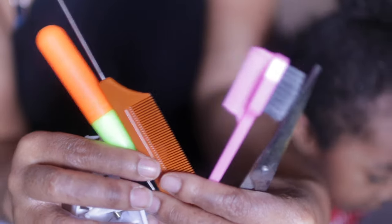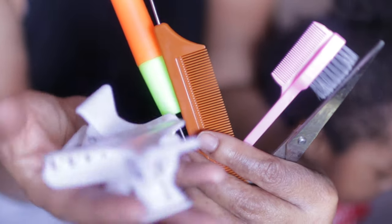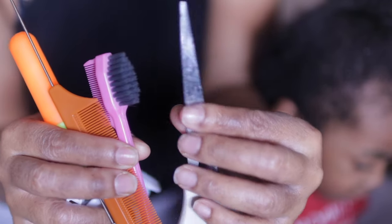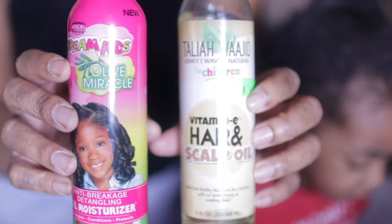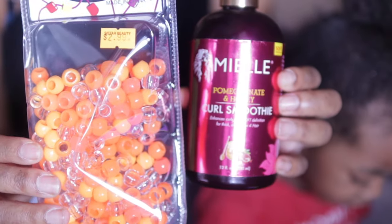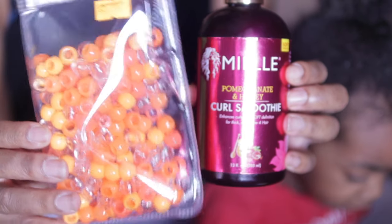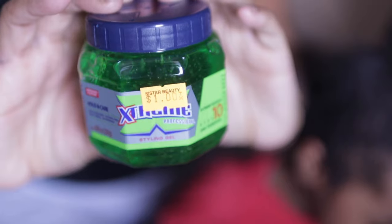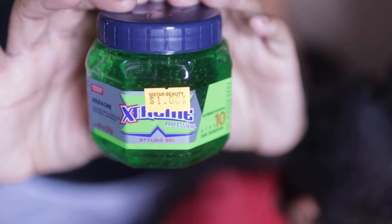These are the products I'm going to be using: rubber bands, my favorite edge control, a comb, clips, scissors, an edge brush I just got. For her hair products, I'm going to be using this moisturizer, Talia Will Heed the Organics Curl Smoothie beads — which I opted out of using — and then this extreme styling gel.